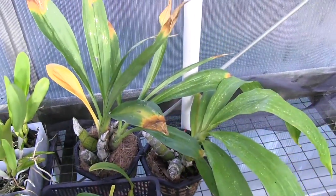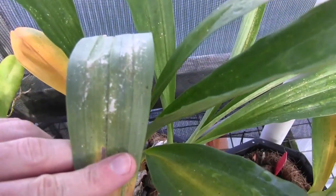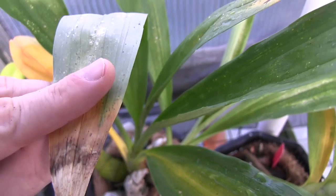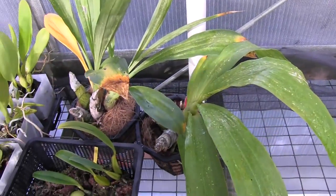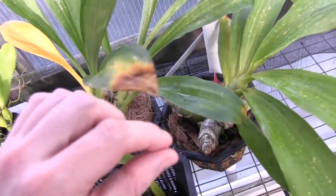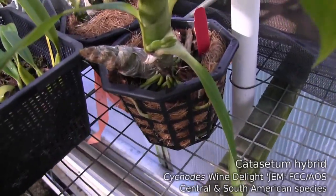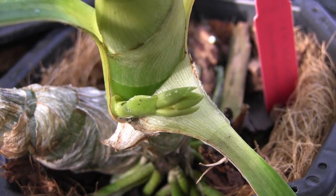Right behind here I have my two Catasetum types, and they are not looking so hot. I think they have some kind of mite damage — something is eating on them. I've been spraying them with alcohol and wiping the leaves off, though I don't know if that's helping. We are approaching the end of the growing season for these plants anyway, so they do naturally lose their leaves in the fall. I still don't think they're looking as great as they could. Hopefully we might see some flowers on the new bulb of the Mormodia Jumbo World. The Psychonotus One Delight actually does have a spike on it right now — it doesn't look like there are a whole lot of flowers in the spike, but we'll take what we can get.